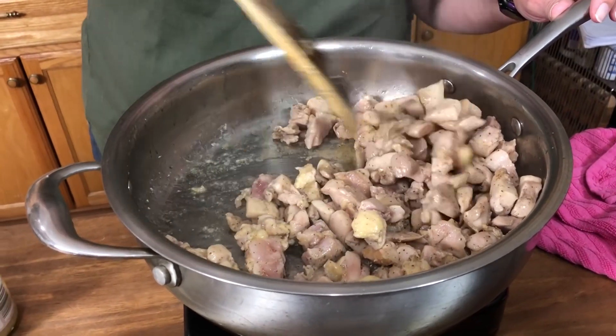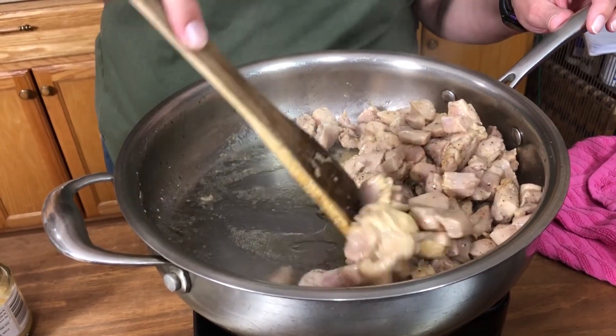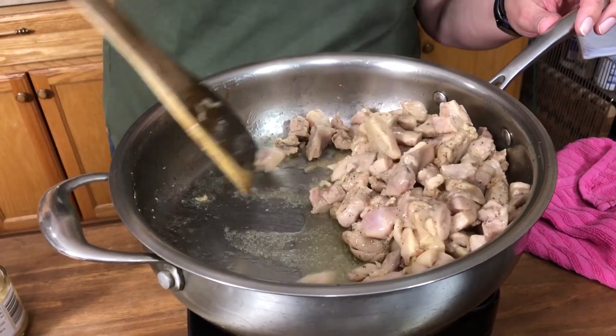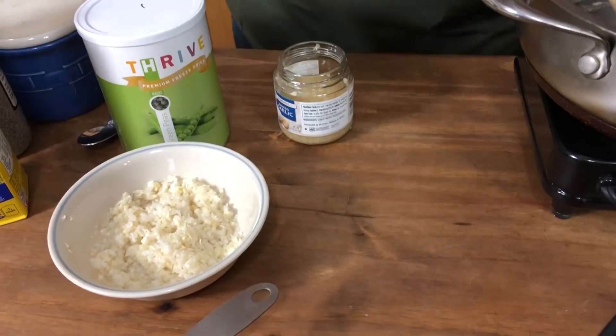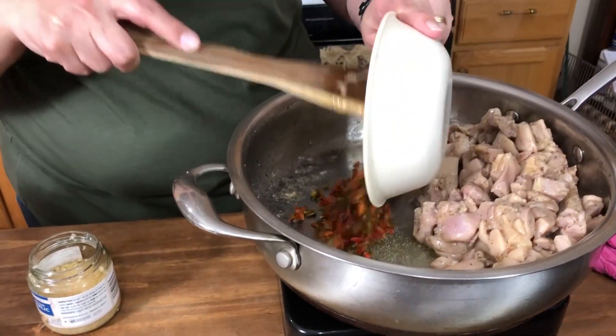Let's give this a stir. Get this chicken over to one side so we can go ahead and put our peppers, onions, and garlic in there. This is smelling yummy.